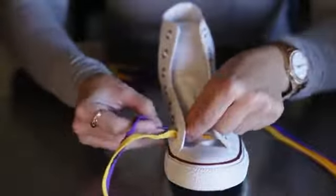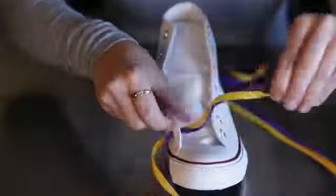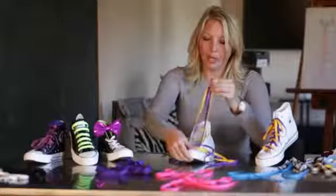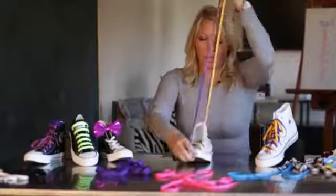So thread one through, and then gently thread the other one through. Pull a little bit and then do the same on the other side. Pull up so that they're straight — there's no right or wrong to which color lays where.